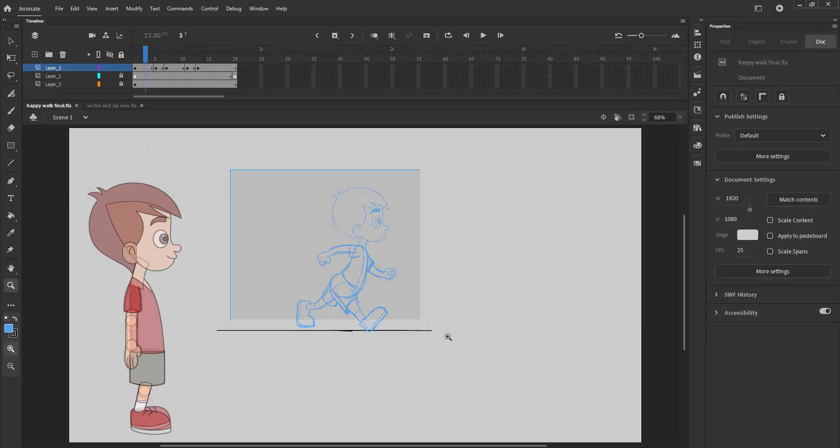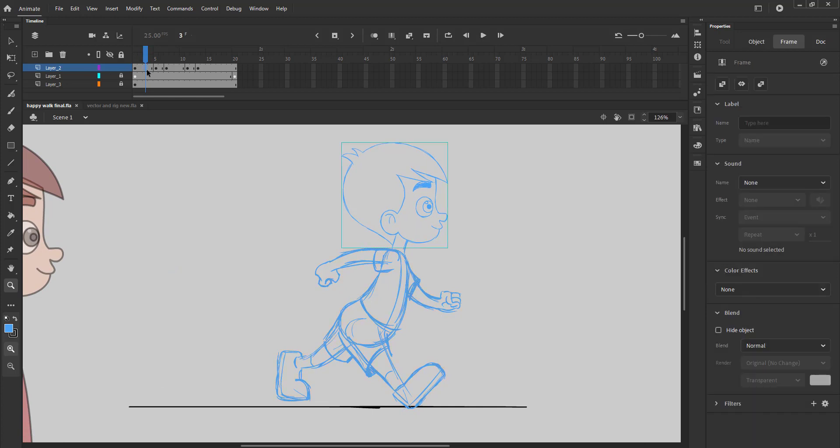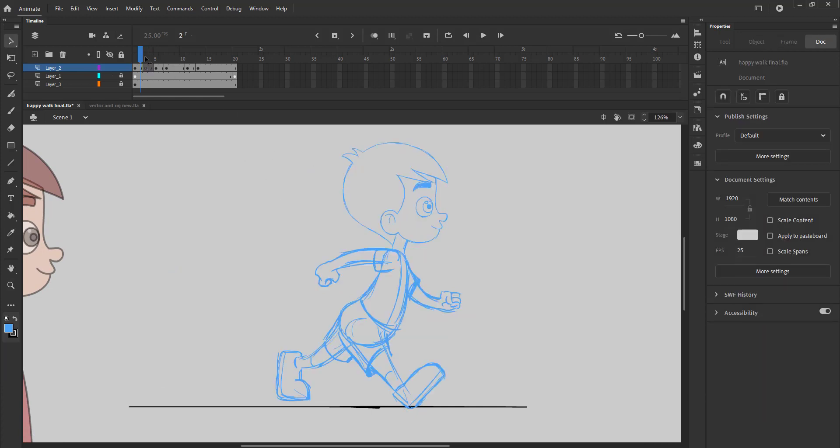We will now draw the down pose. This pose will come between the key pose and the extreme or the up pose. Please follow the video.